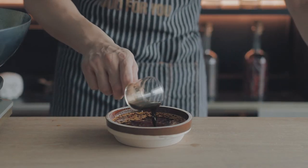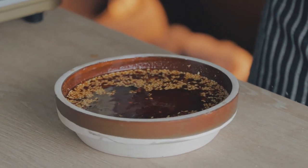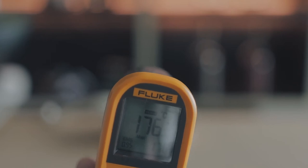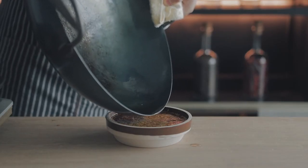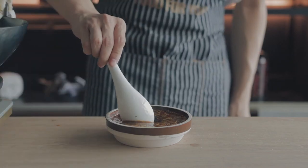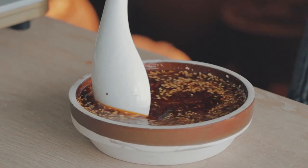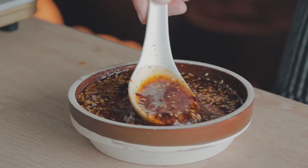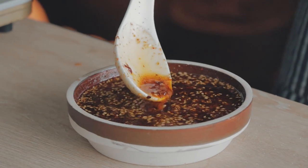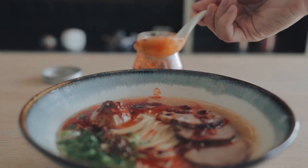Now add one tablespoon of fine chili powder, one tablespoon of citron pepper powder, 10 grams of black vinegar, and a teaspoon or big pinch of salt. Wait for the oil to cool below 180 degrees Celsius, then pour in the rest of the oil. The vinegar should have evaporated, and everything should be nicely incorporated with the hot oil and a good stir.